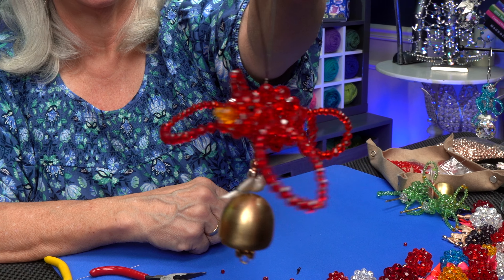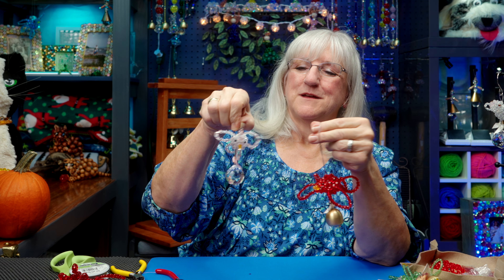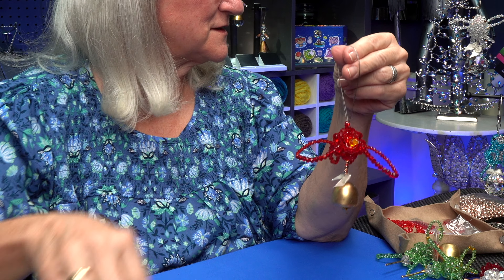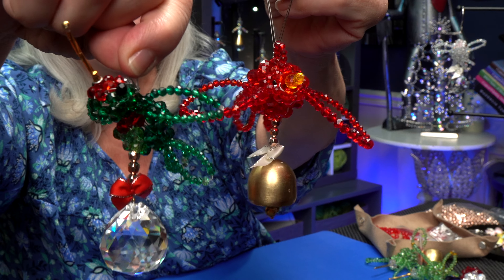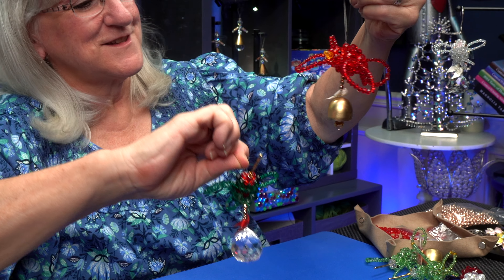Oh my gosh, didn't he turn out lovely? If you don't like bells, you can really amp up the glitter and sparkle by making prisms on the bottom — look at him, he's got like a parrot type head. Prisms, bells, the colors you choose — look at my hummingbird, another favorite. See how different they turn out depending on how you decide to put the wings and what you decide to hang from them.